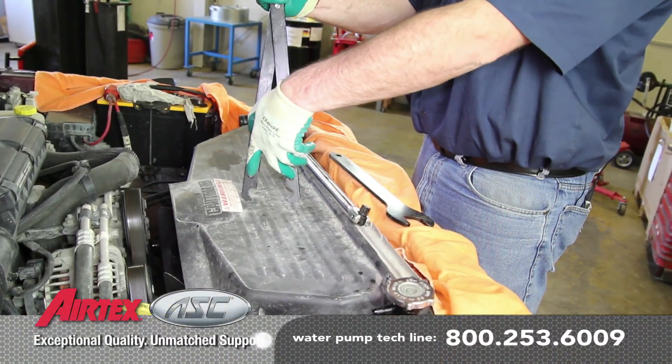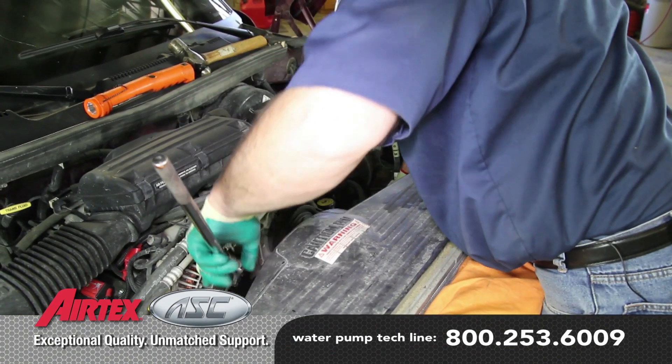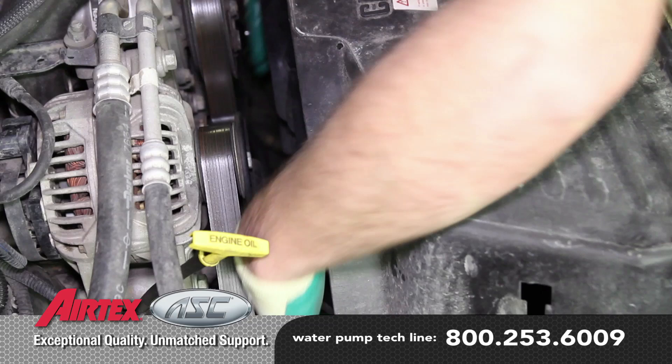Using a fan clutch removal tool, remove the fan clutch and set it into the shroud. You can usually rent these tools at most local parts stores.